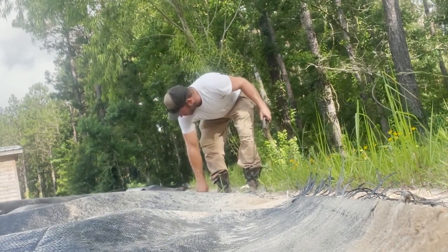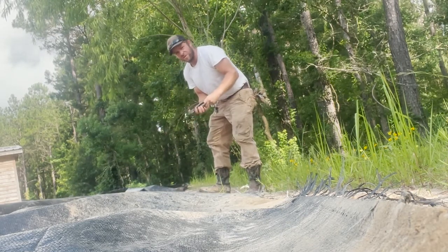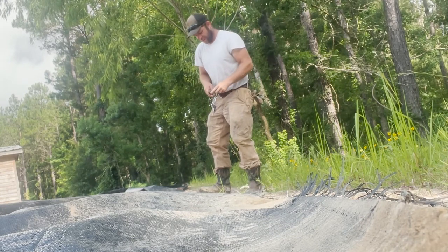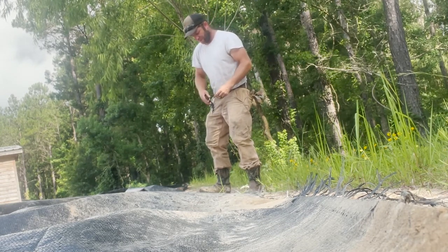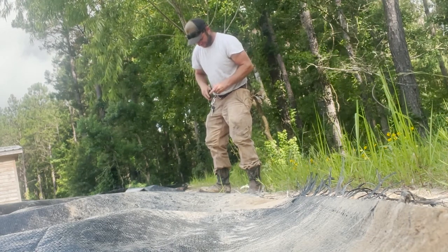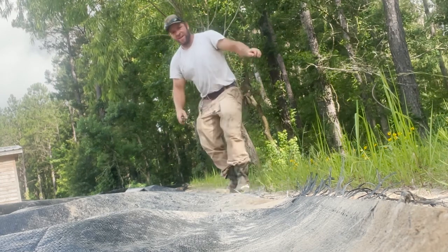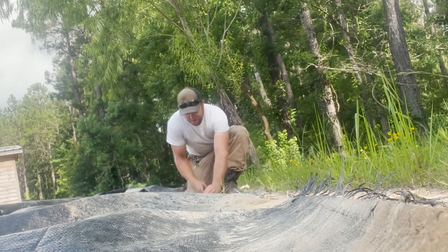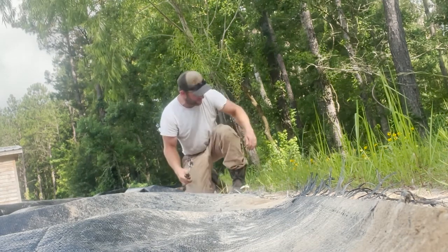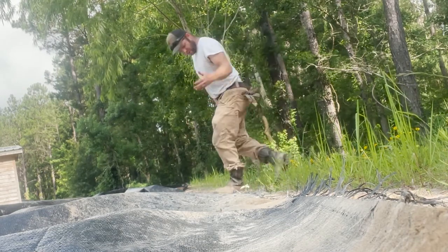I'm actually having to work around where the road curves here. You'll notice there's some wrinkles in my plastic because I don't want to cut it in a bunch of places and overlap it. Instead I'm just going to let it wrinkle — the outer edge is my tight line and those wrinkles will fold over themselves to the inside edge.